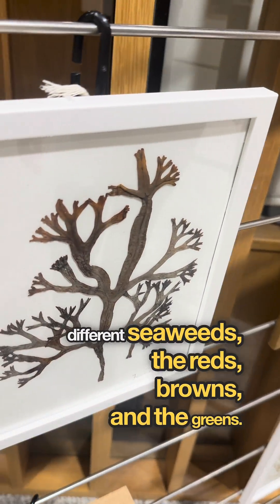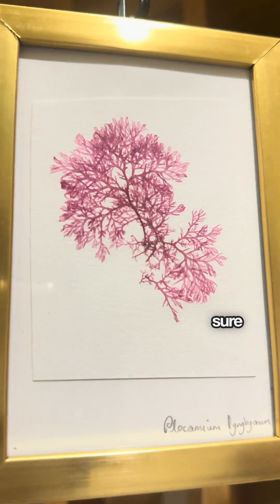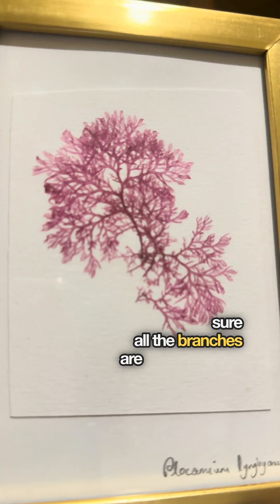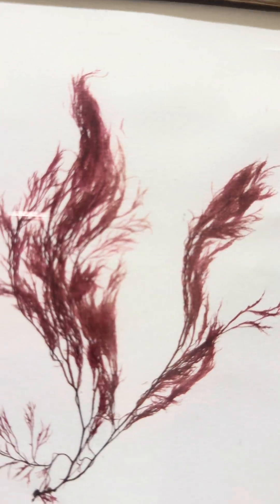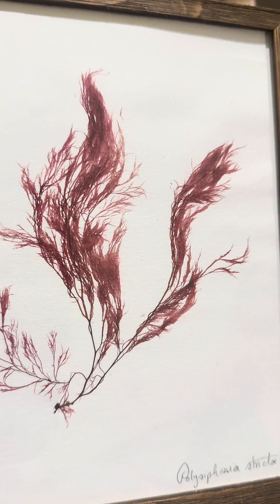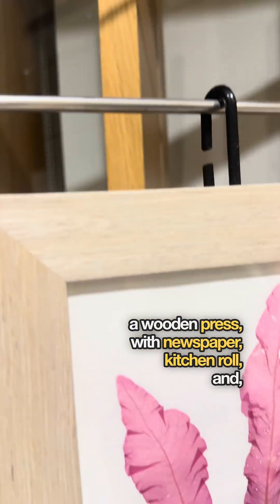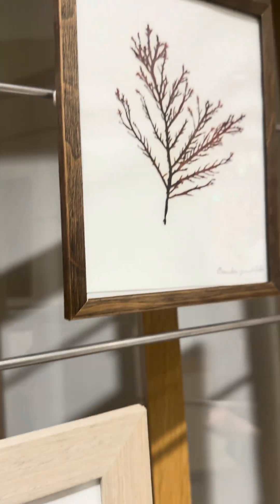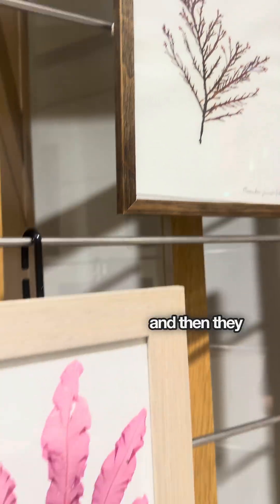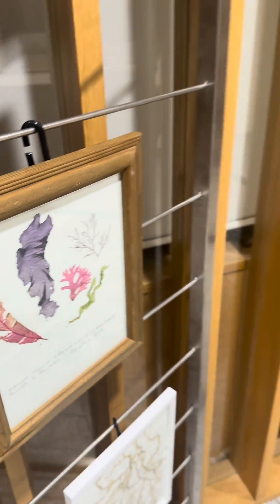The reds, browns and the greens — I love the delicate reds. I get a paintbrush and make sure all the branches are spread evenly, and then I put them on a wooden press with newspaper and kitchen roll and press them together. I leave them for around two weeks and then they come out dried when all the water is removed.